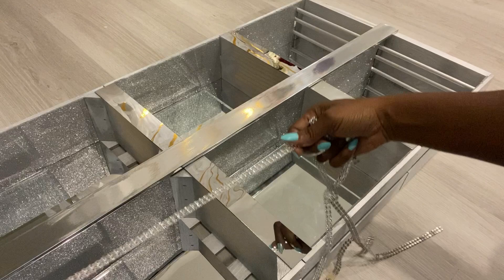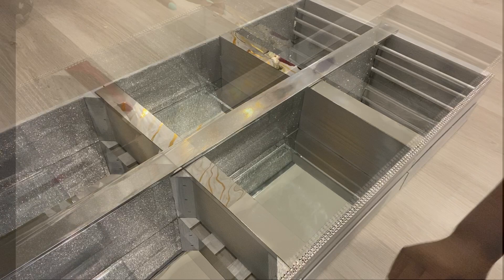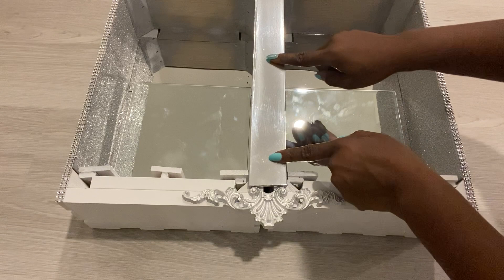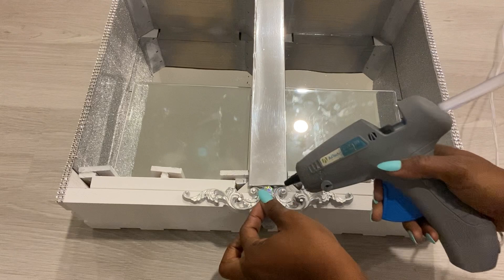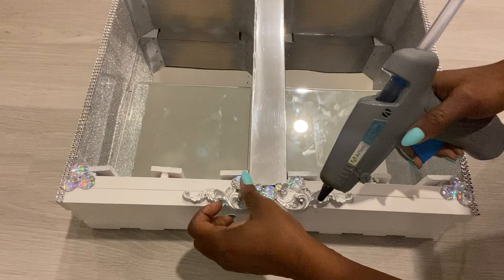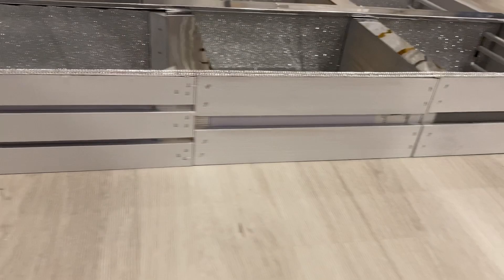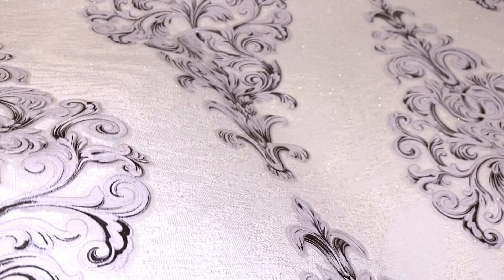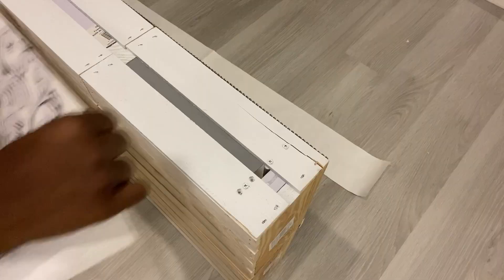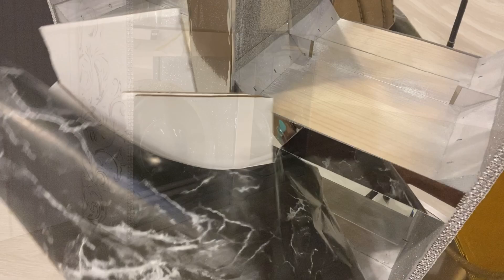I used leftover mirror acrylic sheets for the sides, and I'll be using diamond wrap around the edges. I'll need what I have in the middle to flow with the decorative onlay, and I'll be using gems for that. The two sides are going to be covered with a decorative wallpaper that has some bits of glitter on it — it's so beautiful. I'm going to cut it to size and attach it to the sides. The top is going to be covered with boards and marble contact paper.